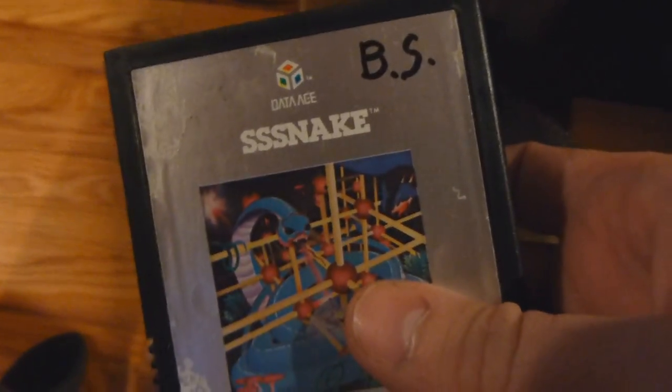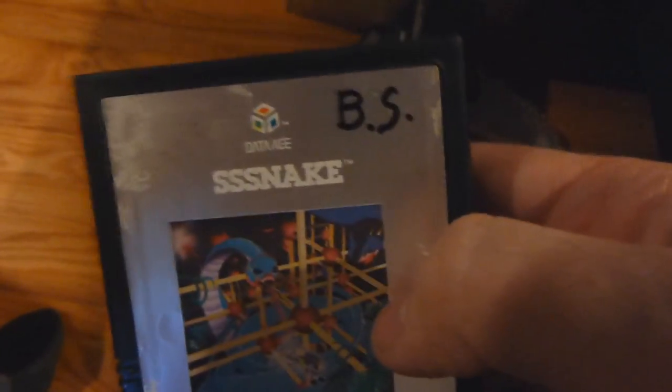Alright, battery's about to die. But here is Snakes — another Data Age game — and that son of a bitch wrote on that one too. The cartridge is in okay shape; the labels, as you would expect for its age. But god dang it, what the hell.